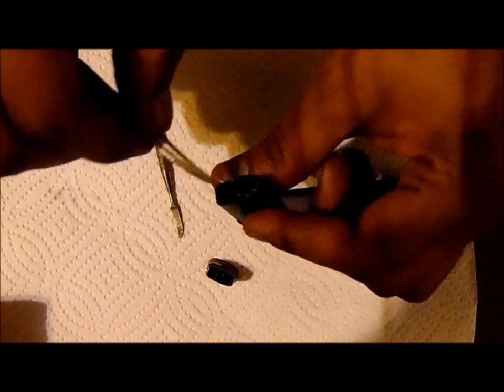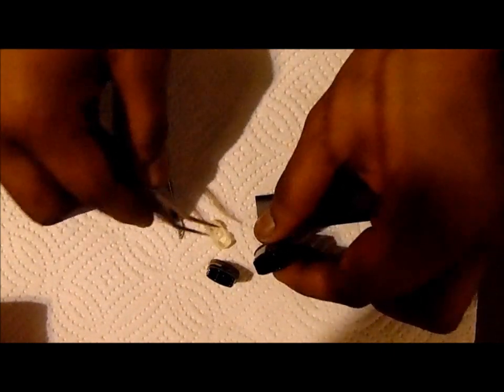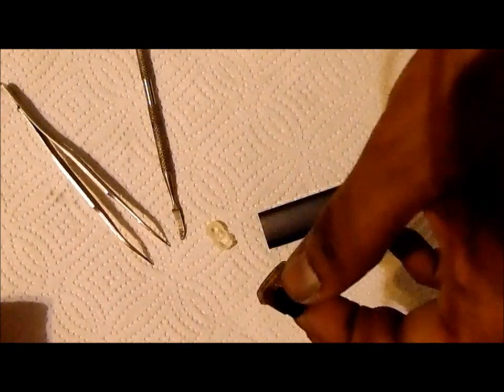Put it aside. Take your elbow tweezer and take the rubber out — there's a rubber in here — take it out and put it aside. Now you want to clean off your atomizer, the excess juice off it, and the excess juice off your rubber. I'll do that off camera.